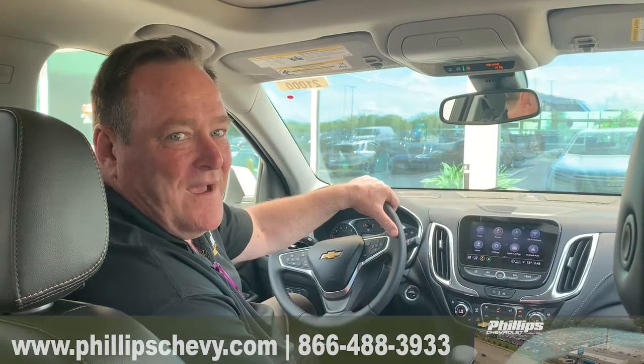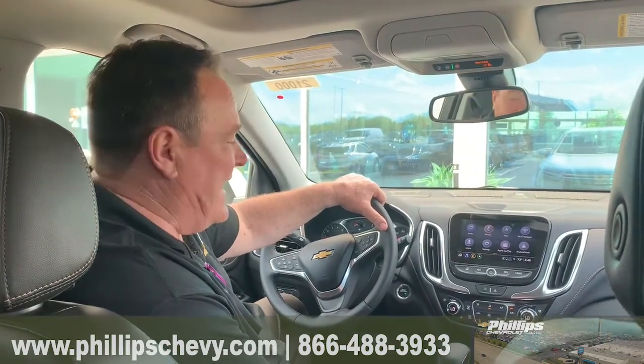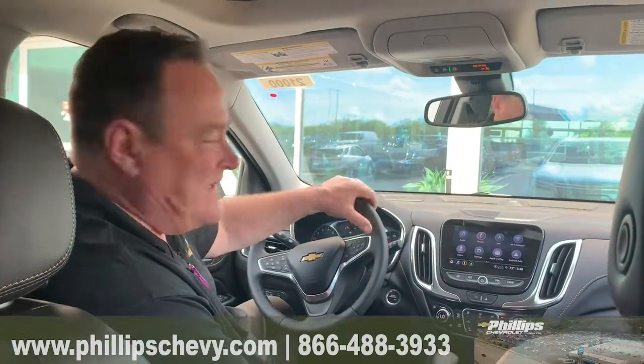One of the things is pairing the phone. It's pretty simple, but there's some people who just don't know how to do it. And I go over it with them before they take off.